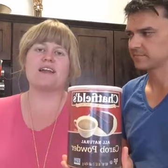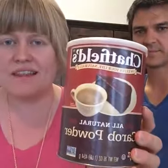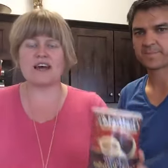So we are going to be giving away some carob powder from Chatfields. It's their all-natural roasted carob powder and it is the tastiest carob powder that I've ever had. That's 16 ounces and we're going to be giving that away to one of our lucky readers. I'm going to go ahead and post the link underneath the comments — you guys can go straight to our dessert and then follow the link over to the giveaway to get that.